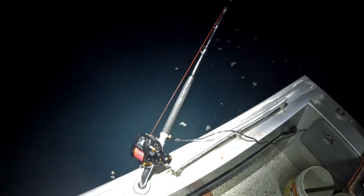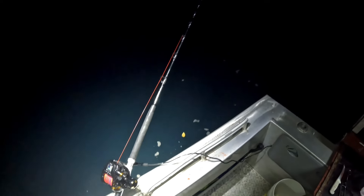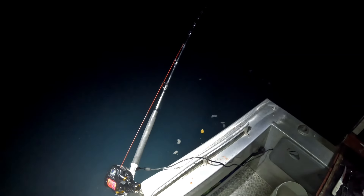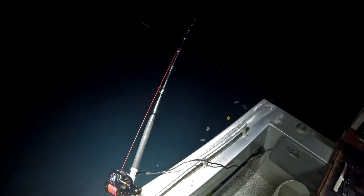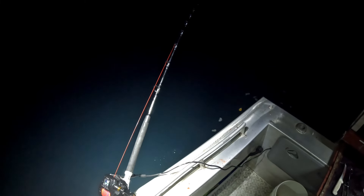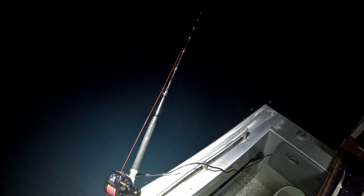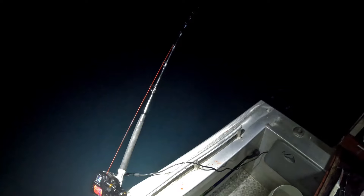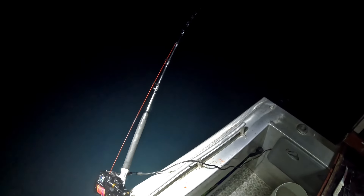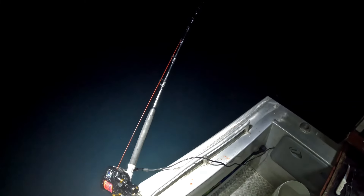Getting a couple of bites on my Shimano 9000, but it's been really quiet, so I'm hoping it'll pick up a bit. I'm interested to see how this rod performs in the shallow water — it works unbelievably well in the deep water, but this is only about seven or eight meters here. I'm just hoping we'll get a big jewie on there and show you how they work.